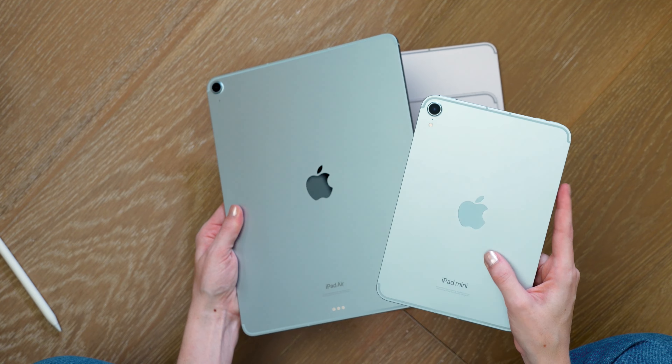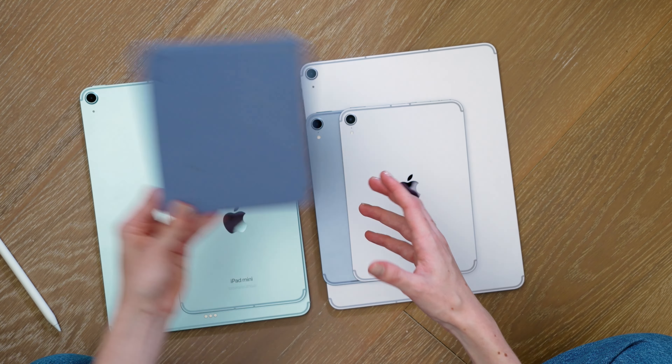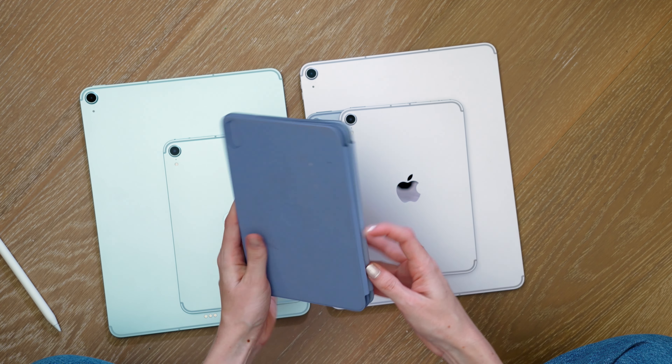And then a comparison of the folios — my folio from the iPad mini 6 is kind of beat to death, but just so you can see: the purple folio is a bit darker from a few years ago in 2021, the previous gen, versus the folio now.